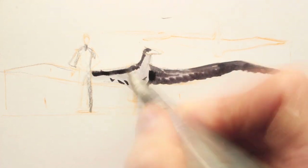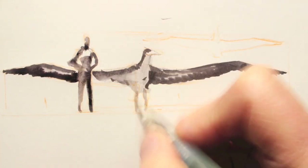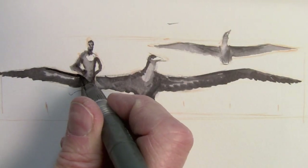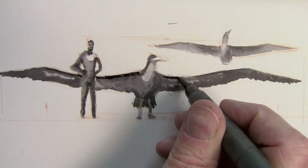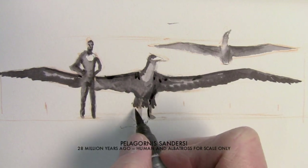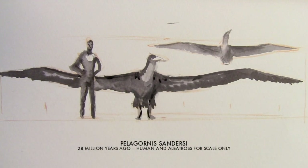How big was the largest flying bird ever to live on earth? It's extinct now, but when it was alive it had a wingspan of about 21 feet, which is about four times the height of an average human and more than twice the wingspan of the current largest flying bird, the albatross.